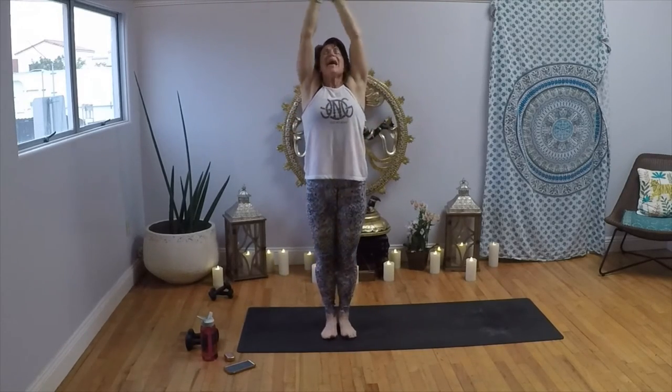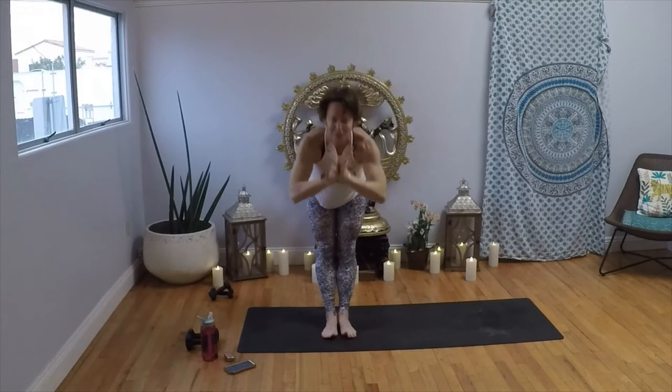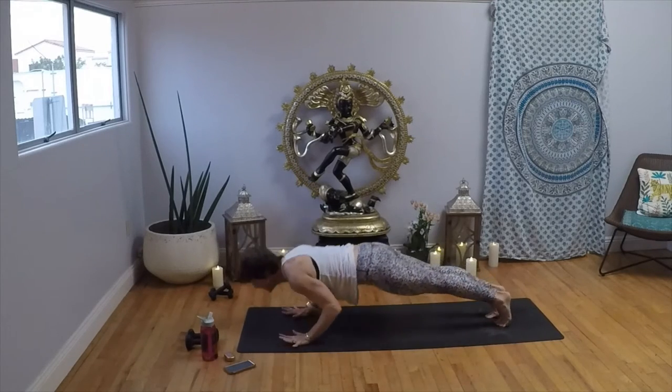Inhale, reach it up; exhale, back bend. Inhale, lift; exhale, forward fold. Inhale, halfway lift; exhale, Chaturanga Dandasana.